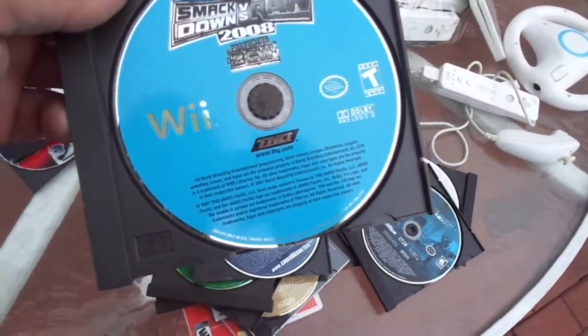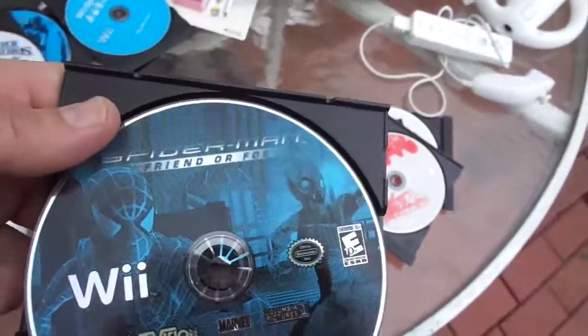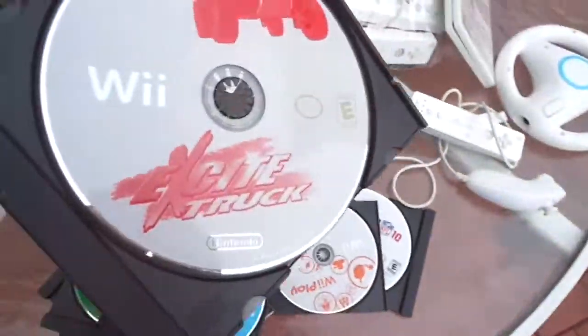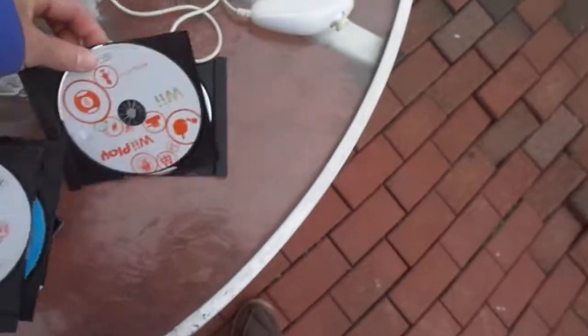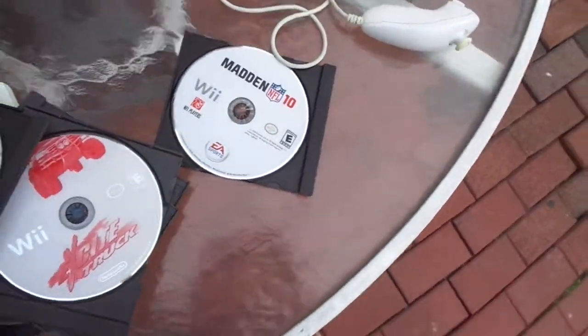Smackdown vs. Raw works. Spider-Man Friend or Foe — maybe this is an $8 or $10 game, I really don't know. Wii games have kind of tanked in value, most of them, except for the really popular ones. But it works. Excite Truck works. Wii Play — that's probably like a $3 or $4 game. And then Madden also works.